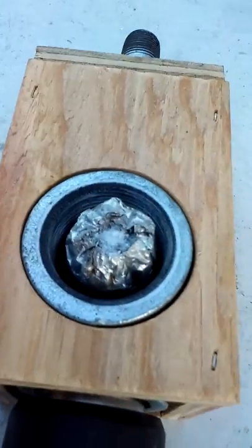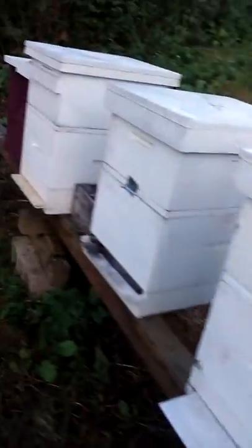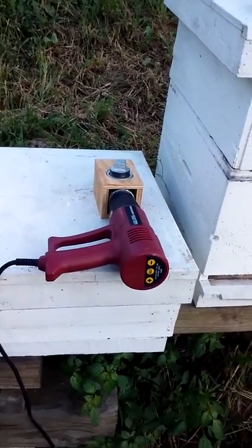Let me show you real quick because it's already hot. There's what I call a capsule — a little homemade capsule — and I'm going to go through these hives. There are 19 of them; some of these are empty, some of the nucs are empty and some are not.